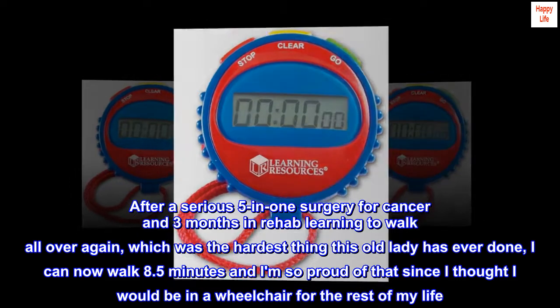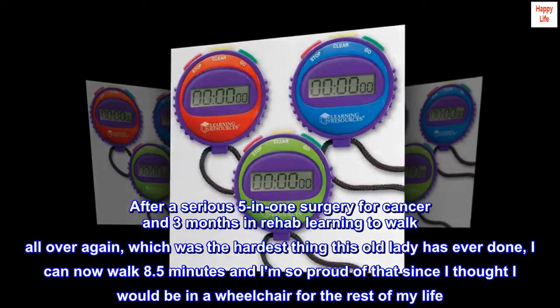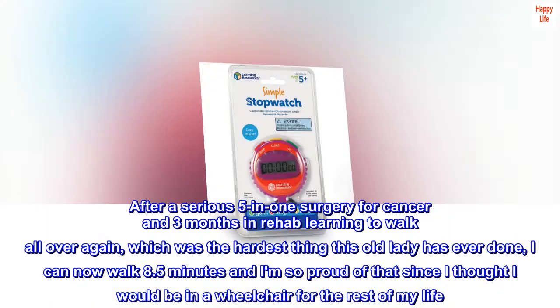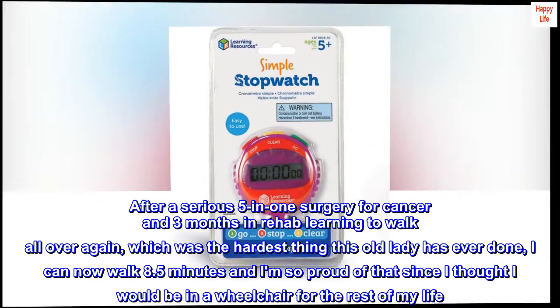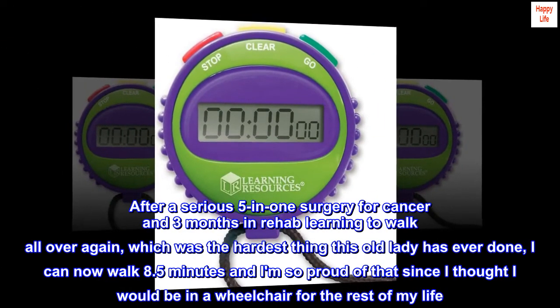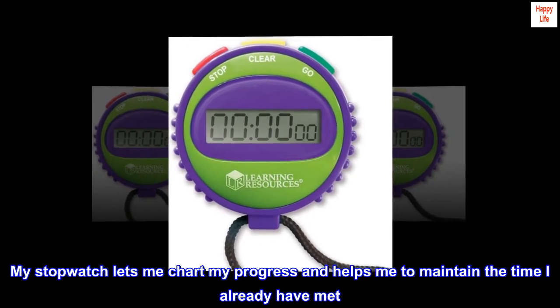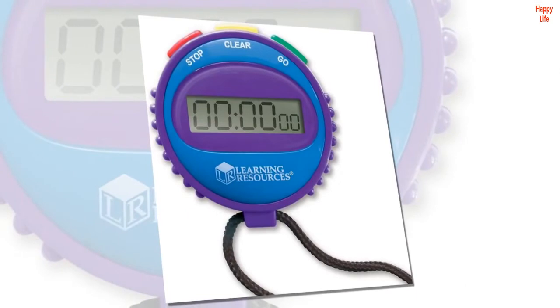After a serious five-in-one surgery for cancer and three months in rehab learning to walk all over again, which was the hardest thing this old lady has ever done, I can now walk 8.5 minutes and I am so proud of that, since I thought I would be in a wheelchair for the rest of my life. My stopwatch lets me chart my progress and helps me to maintain the time I already have met. I am happy to have it.